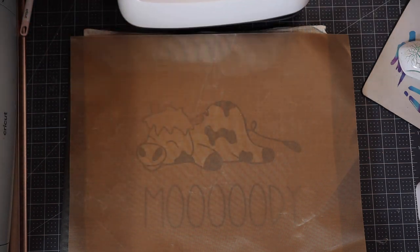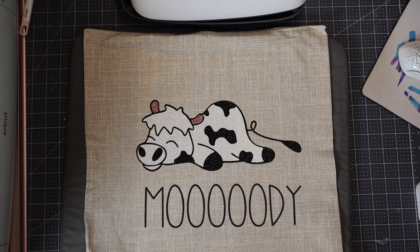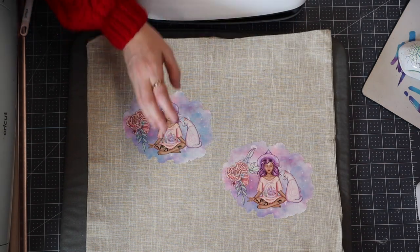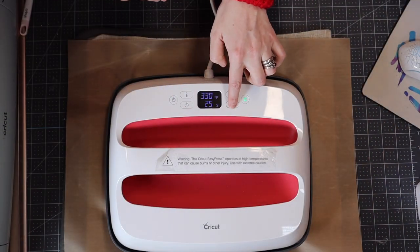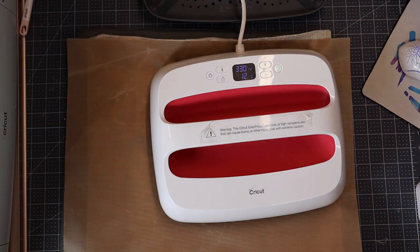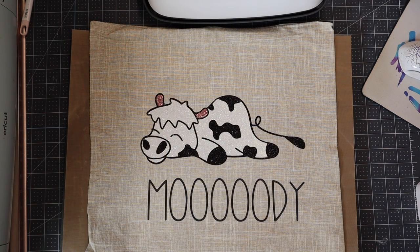I lift that up and put it back in its cradle, then gently roll that back. I then like to turn it over — I'm going to reduce my time to 15 seconds — and just heat the back up in sections, 15 seconds at a time, to really help secure that iron-on onto our cushion case. And there we go — there is our finished pillowcase.